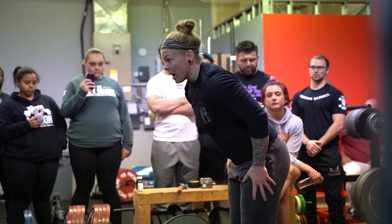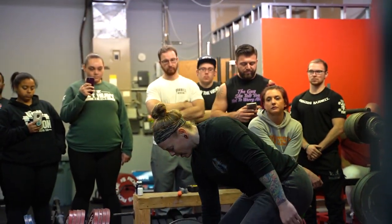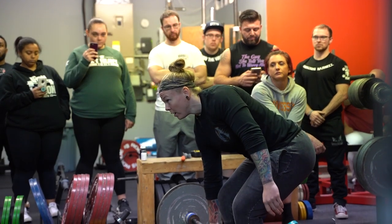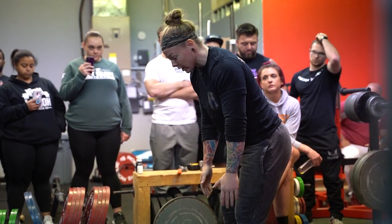So instead of just bending like this, I'd load my hamstrings going down to the bar — load the hamstrings, grab that bar, and you hear that? Click. Remember that slack that CC thought about? Feel that click, click — boom.